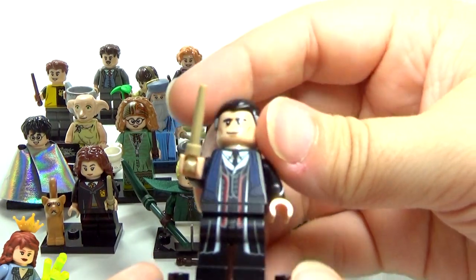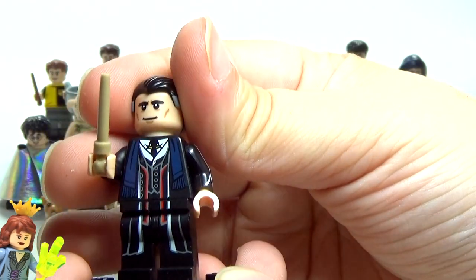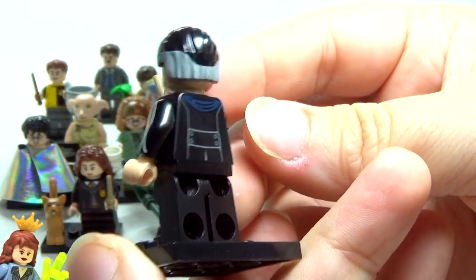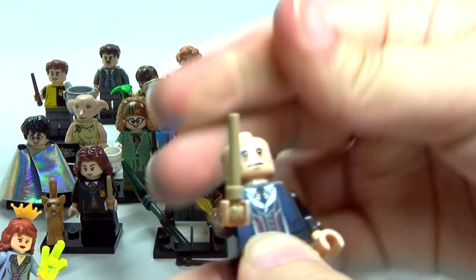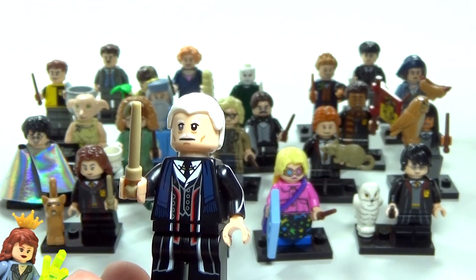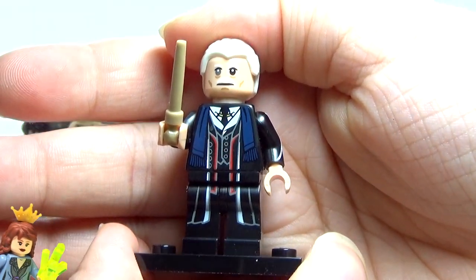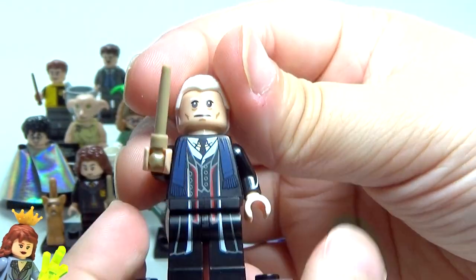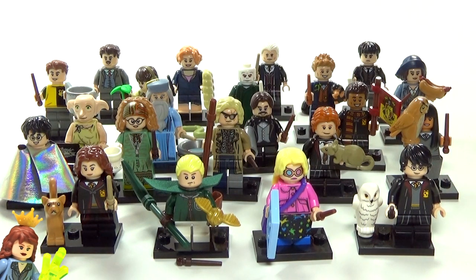Next up we have the main bad guy — Percival Graves. They actually did give you the other hair piece too — I like this one with the two different colors — and you can switch it out so that you have the actual villain, not just the disguise: you actually have Grindelwald here. I think that looks awesome. I like his torso a lot, it definitely reminds me of the movie. The back face is Percival's face and then there's Grindelwald's face — I love this entire minifigure.